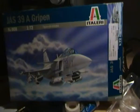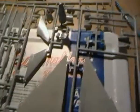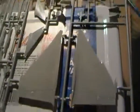It's Swedish — the Swedish Air Force. I will post a video when I'm done with this.